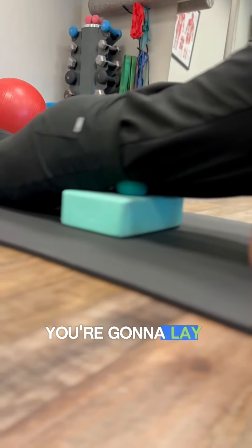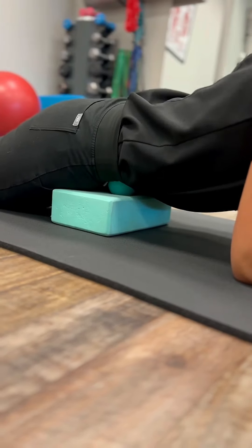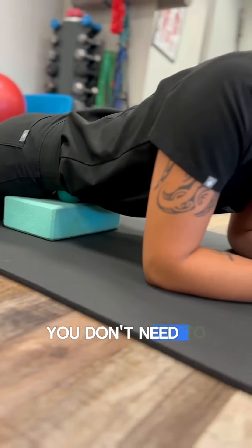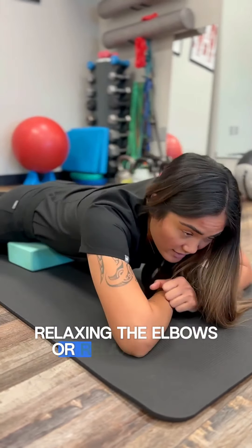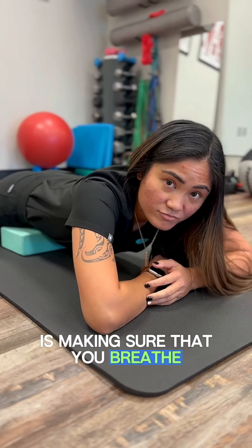All you're going to do is lay flat on the ball and practice taking deep breaths. You don't need to do too much else besides just relaxing here — relax the elbows, or relax all the way down. The biggest thing with the releases is making sure that you breathe and relax into it. Do this for about two minutes at a time, nothing more, nothing less.